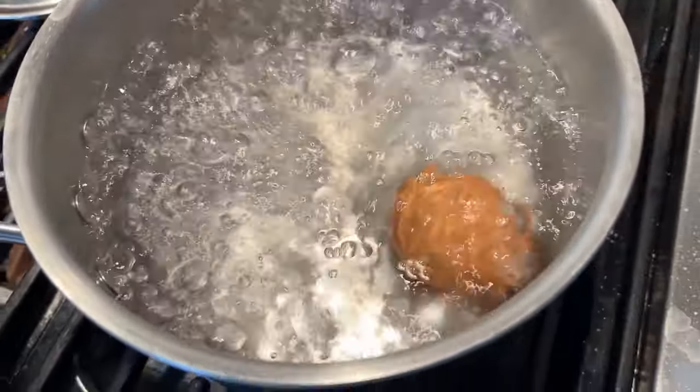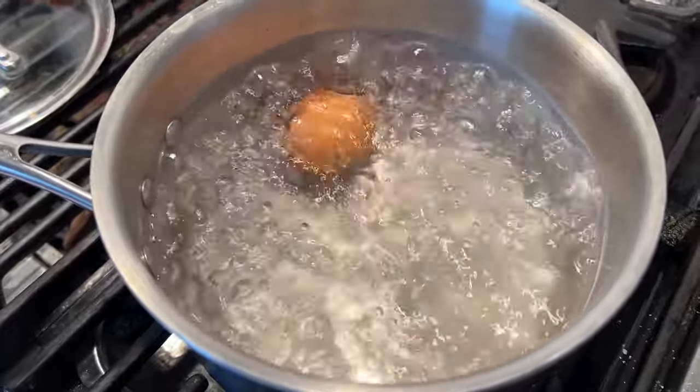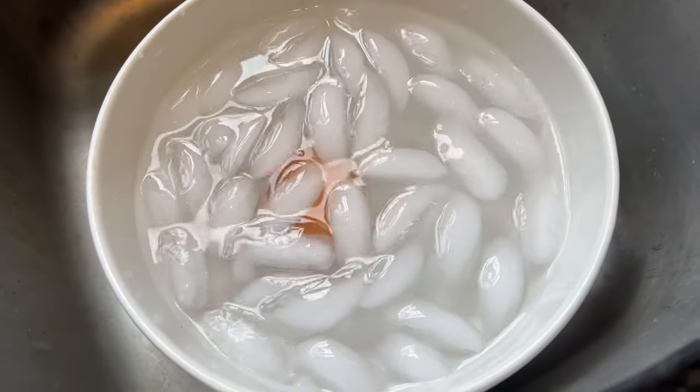Now we have to boil an egg for 10 minutes. And yes it did say to add the egg to boiling water, so don't at me about my technique. Now we put that in the cold water — it doesn't say how long but I'm gonna give it about three minutes.